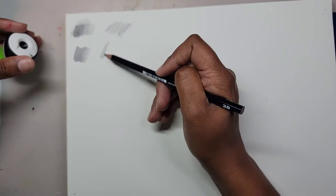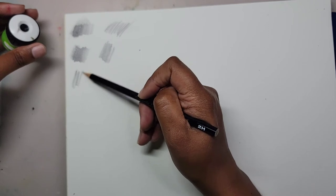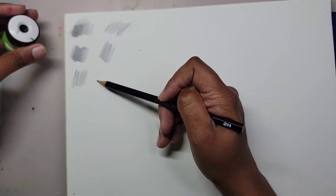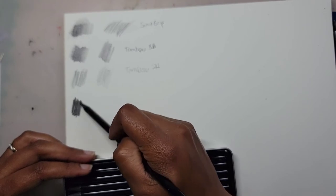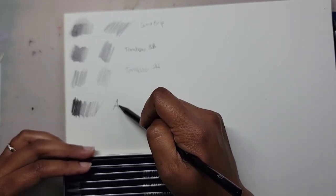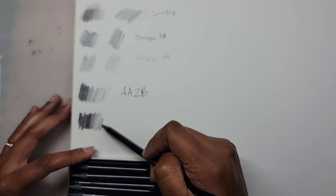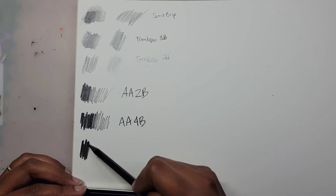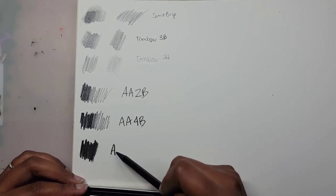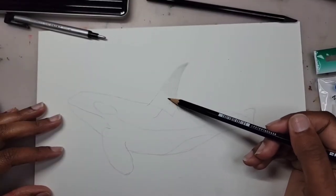The 3B pencil has a softer lead and will apply darker, whereas the 2H is a harder lead and will show up lighter on paper — and if you press too hard with the 2H you could end up leaving dents in your paper. For the Art Alternatives pencils, you get a 2B, 4B, and 6B — two of each. The higher the number, the softer and darker the lead. Interestingly, the 3B Tombow pencil didn't show up darker than the 2B Art Alternatives pencil.